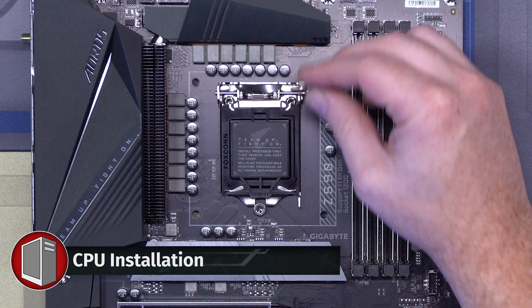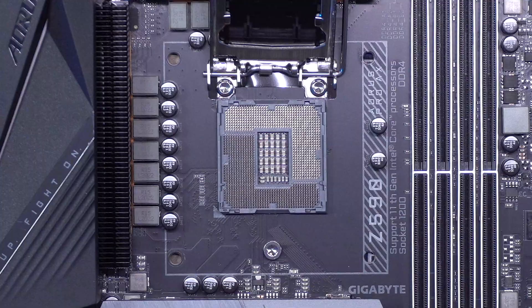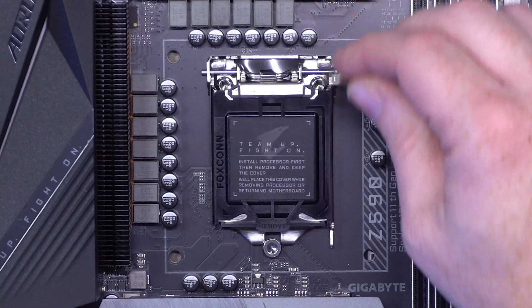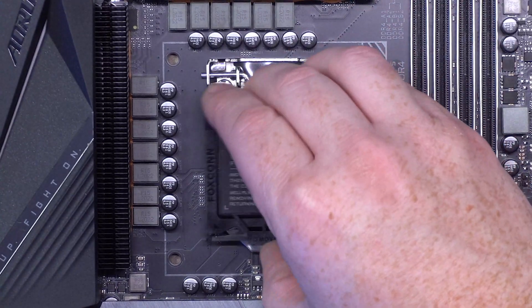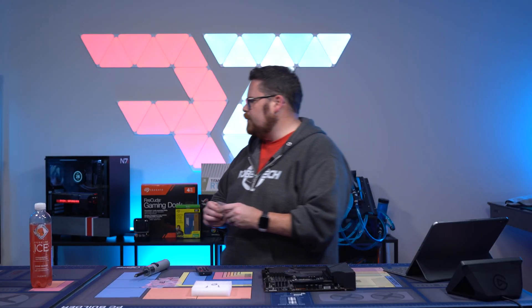Let's get to the building part of it. The way this basically works is all I did is lift this little tension arm up, this pops off, we're going to take our CPU like so, pop it down, slide that underneath, and that just pops off like magic. CPU is installed and we're ready to go.